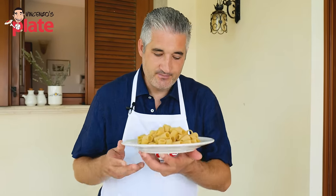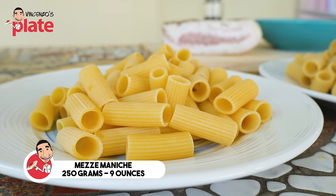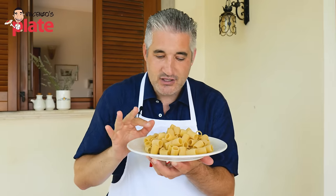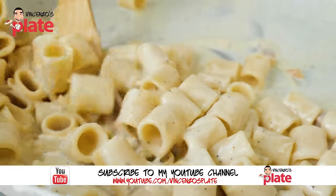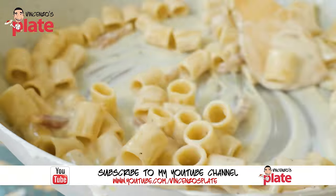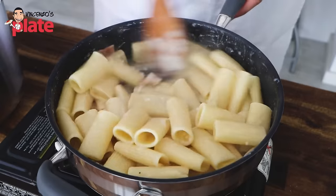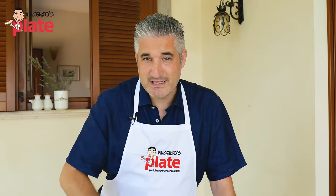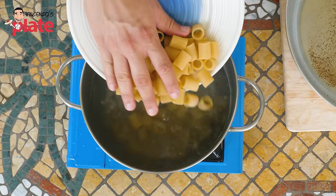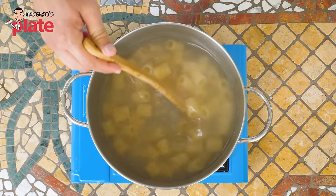The pasta choice is the most important. Today I'm choosing mezze maniche, which is like half-rigatoni. The reason I'm using this is because I want the guanciale to go inside — I want to see it too. I want the cream to be absorbed by this pasta. You can use rigatoni, paccheri, spaghetti, or any pasta you like, even fresh pasta. But today I choose mezze maniche. I'm using 250 grams of pasta for two people — 125 grams per person.